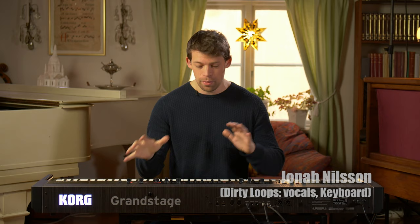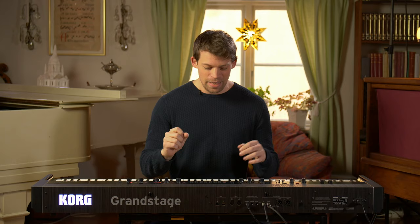Hey guys, this is Jonah Nilsson. I'm gonna go through how I arrange things and how I approach that. So there is this spot in the Dirty Loops song 'Next to You' where there is a bunch of chords happening at the same time and the gospel choir is singing 'next to you' all the time. And I want to show you how that came to be and how we kind of approach that.